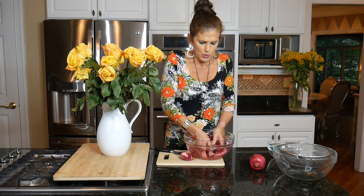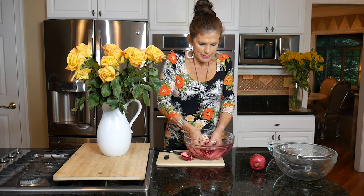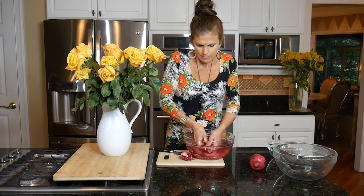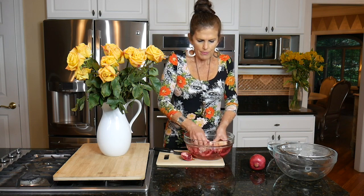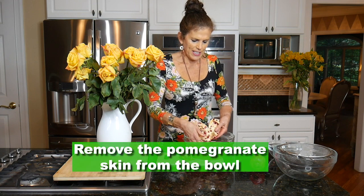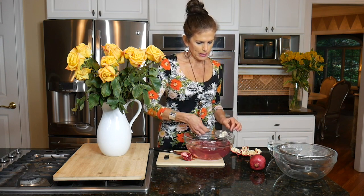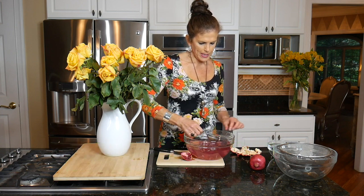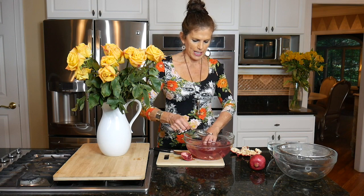I just continue all the way around, loosening the seeds from the membranes. Once I've got most of the seeds out, I can simply lift out the skin. Then I use a little sieve and scoop out all the little white membranes that floated to the top. There will be some membranes still hugging the seeds at the bottom, but I'll be able to tackle those later.